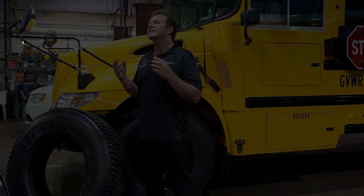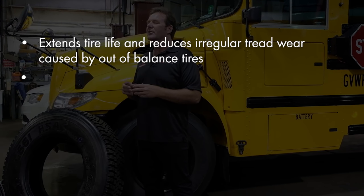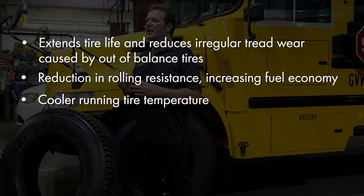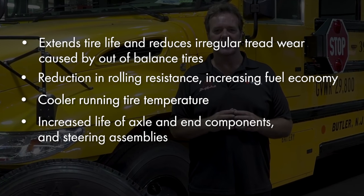A completely balanced axle end provides many benefits and advantages over other methods of balancing in the marketplace. It extends tire life and reduces irregular wear caused by out-of-balance tires. There is also a reduction in rolling resistance which increases fuel economy, cooler running tire temperatures, increased life of axle end components and steering assemblies, and compatibility with TPMS.